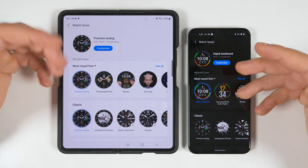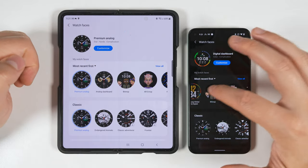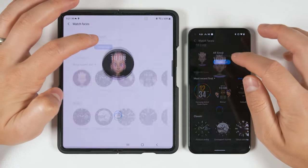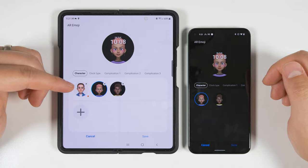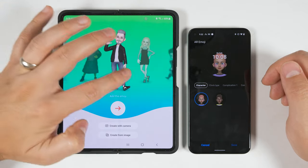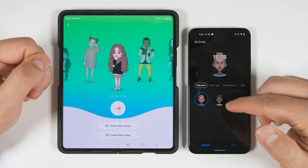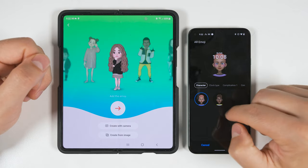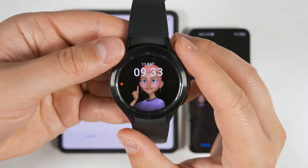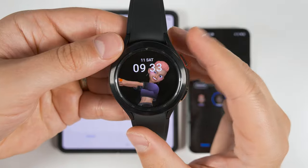In terms of watch faces, you're only missing one specific feature, and that has to do with the AR Emoji watch face. Tapping it on both devices and then tapping Customize, you'll see that the Samsung device gives you the option to create new AR emojis — it gives you a bunch of people to start with, or you can create one that looks like yourself using the camera. On non-Samsung devices, you only get the option between a preset girl and guy avatar. These avatars have different animations depending on what's on your screen, and if you tap the screen they'll do a new animation.